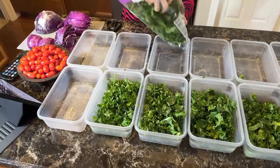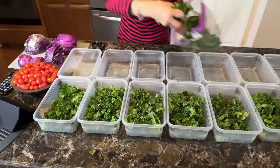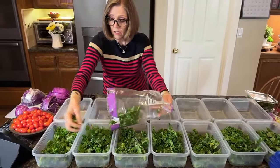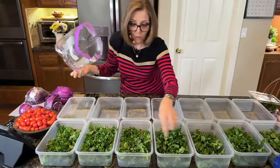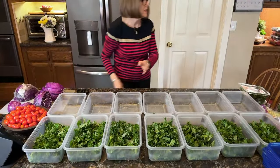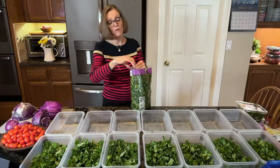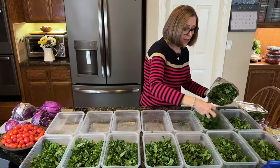We are actually out of salads — we were gone over the weekend and didn't do our normal batch prepping. Let's finish topping these off. I used to weigh them and was a little fanatic about getting them all even, but I no longer worry about that — it was too stressful. I remove any brown pieces and then here we go with the other bag of kale.